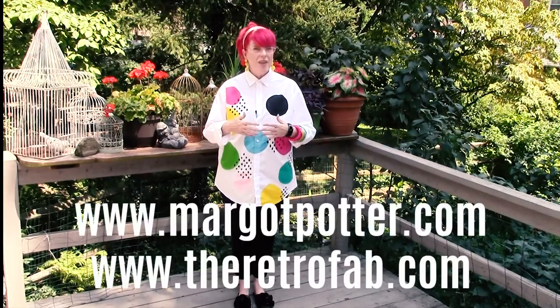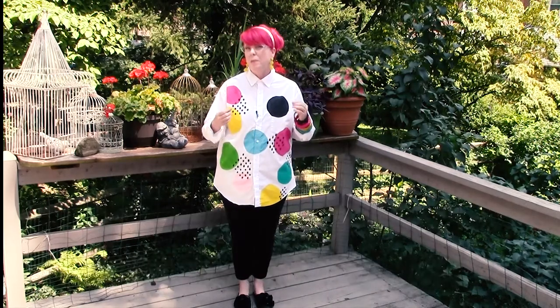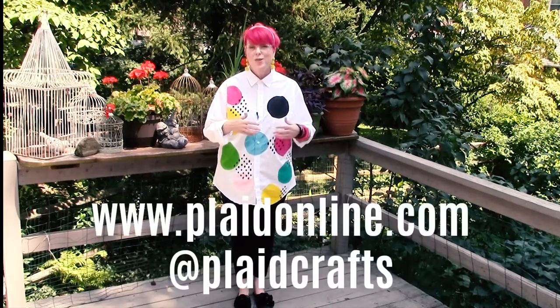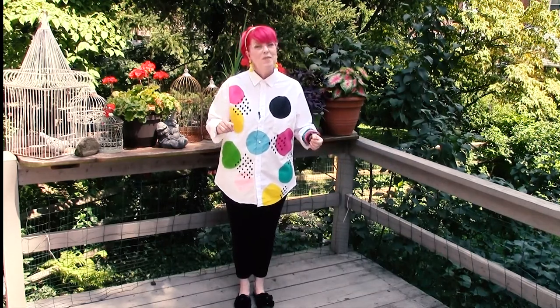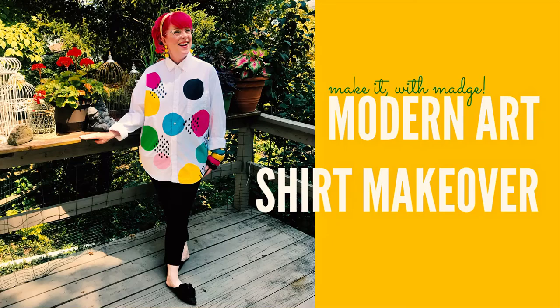Thanks for watching. I'm Margo Potter. You can find me at margopotter.com and theretrofab.com, and you can find Plaid at plaidonline.com and find all the things you need to make this project at your local craft store. Stay crafty, people — see you later.